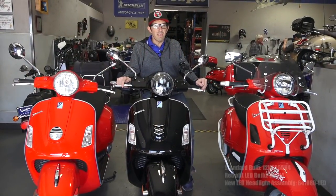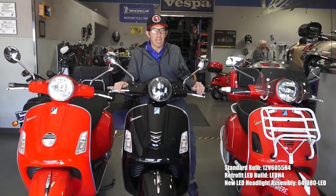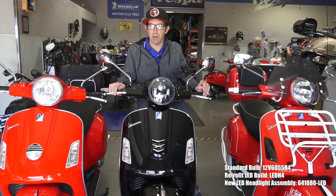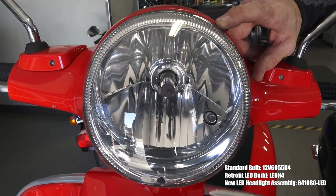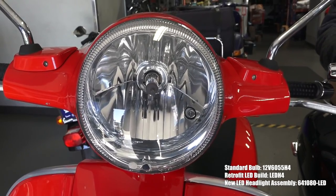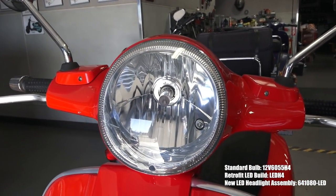Here we have three Vespa GTS scooters with three different headlight options for a shootout — comparing beam patterns, light output, and color temperature. Starting with the stock headlight, it's the standard reflector headlight found on pretty much all GTSs, never changed since the GT200 back in 2002–2003. Some minor changes were made but it's pretty much worked the same: a 55-watt halogen headlight.